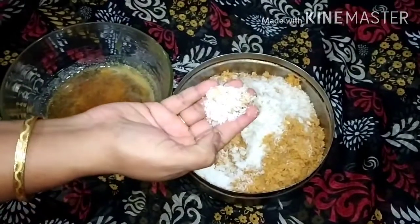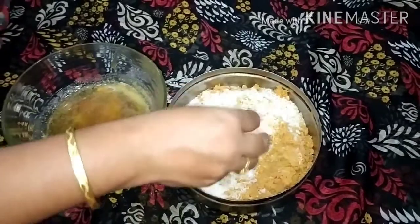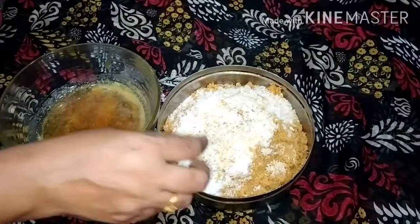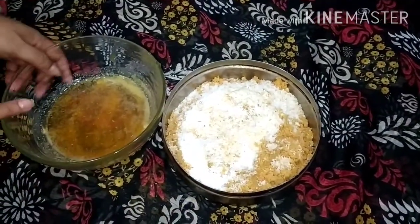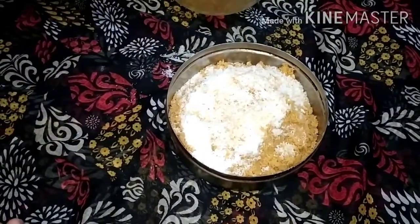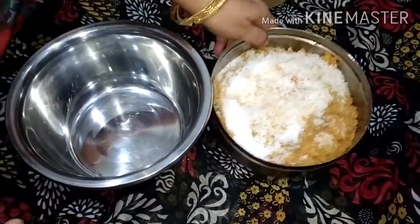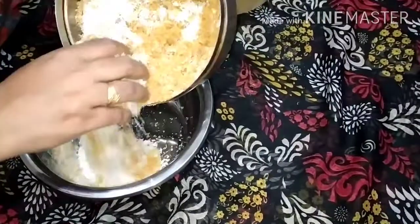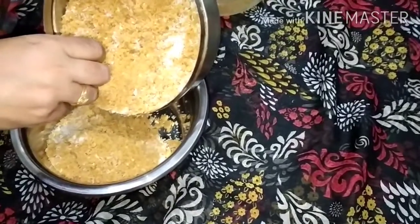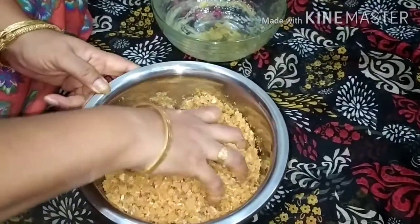I have taken half cup of desiccated coconut, few raisins, five to six cashew nuts (powdered), half teaspoon of cardamom powder. Now we will mix the jaggery into this powder. We will take one separate bowl and put all this mixture in it, then add the jaggery and mix it well.